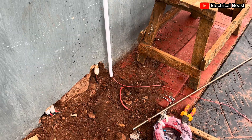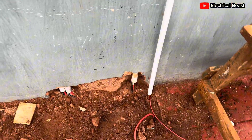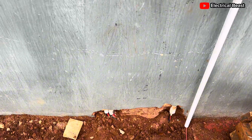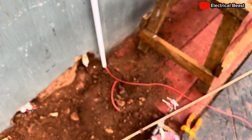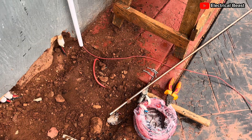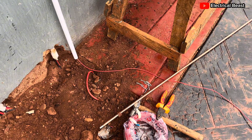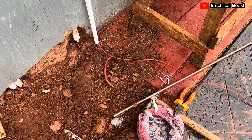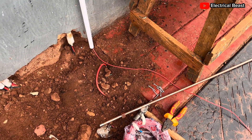Hello, good morning everybody. I just want to quickly show you this earthing installation I'm about to do right now. I finished installing five solar panels connected to a solar hybrid inverter with a 2.5 kilowatt hour lithium battery, and this is the last thing for me to do before this site is complete. I thought it would be nice to show you the procedure for this one.